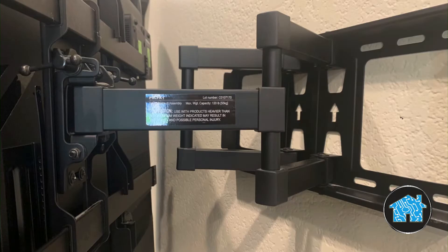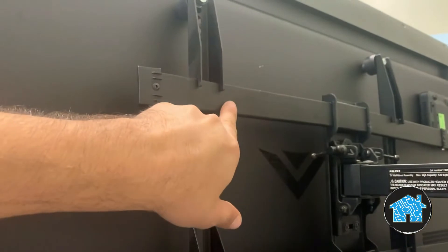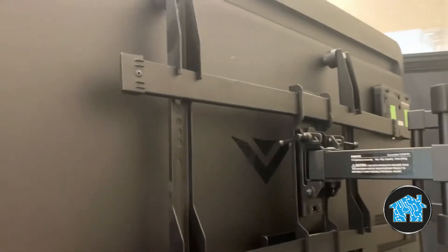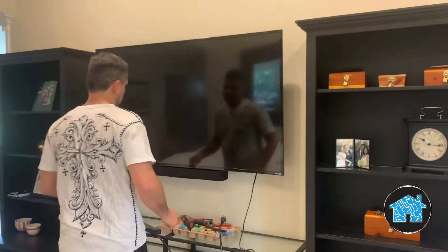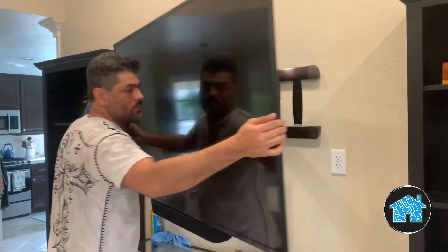Now let's take a closer look at the TV bracket. The TVs don't weigh as much as they used to, but look at this bracket on the 65-inch TV — it's bending. That's why it's not even level, and it doesn't allow me to make any adjustments.